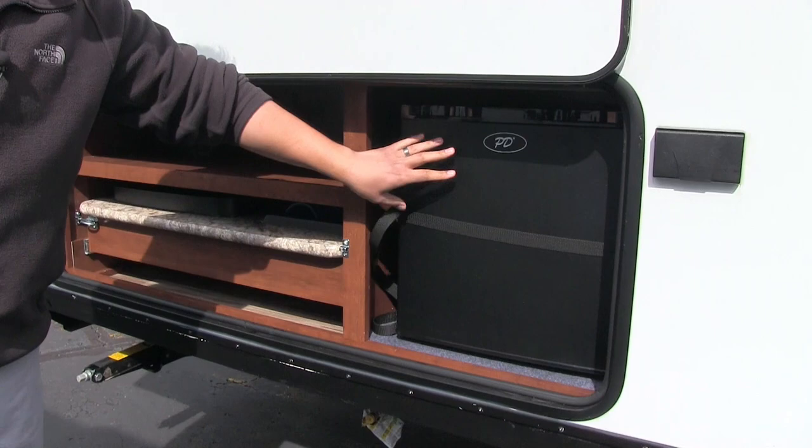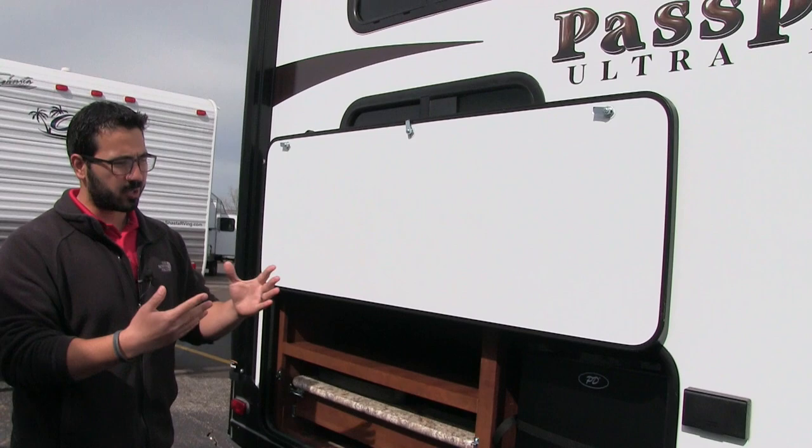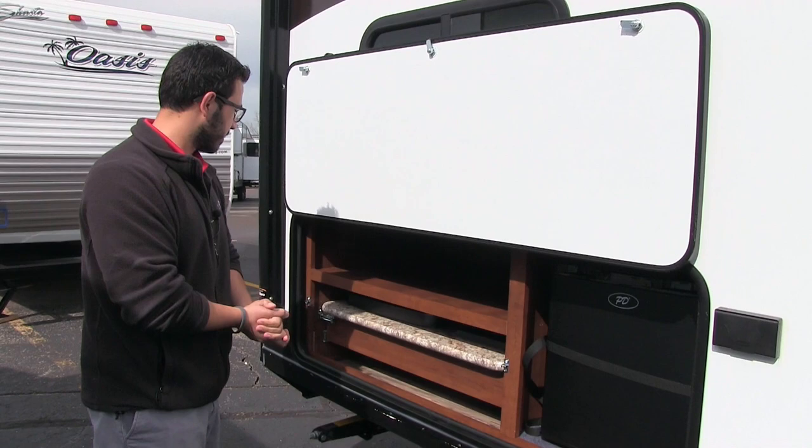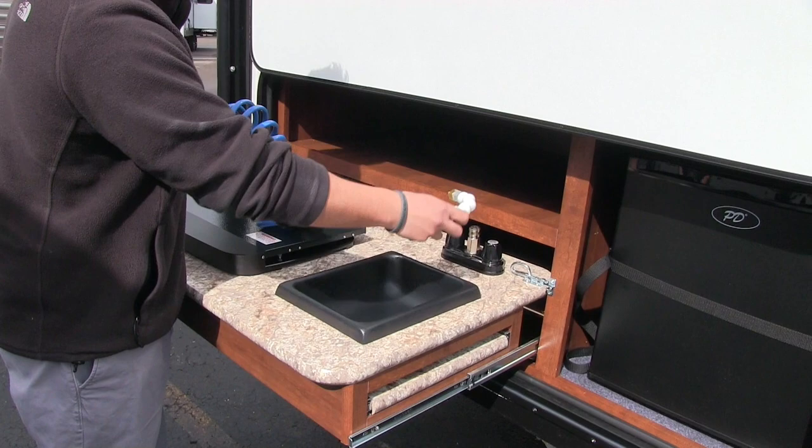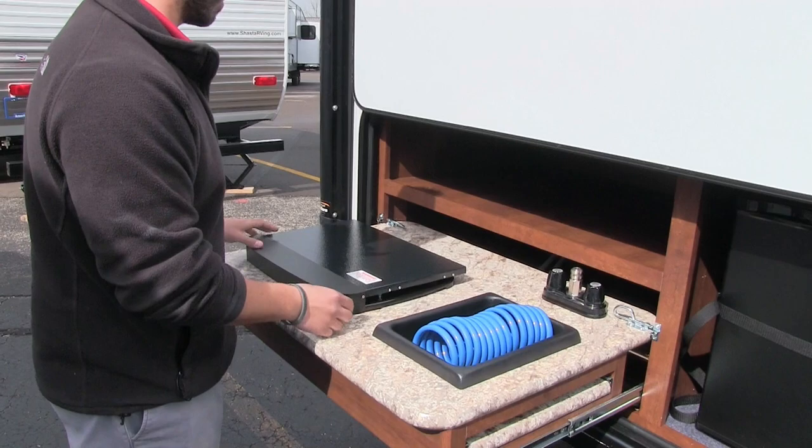Right out here you have a nice outside kitchen. The refrigerator is probably one of the most important pieces — you can put beverages and condiments out here for easy access. Right here is a cooktop, and you can also see the faucet with a wash basin. When you're done you can just dump the water out — nice and simple, easy to use, with no plumbing underneath to worry about.